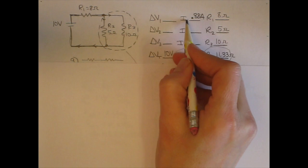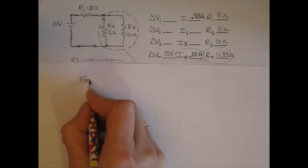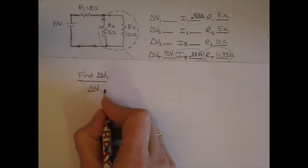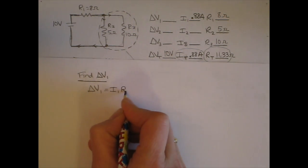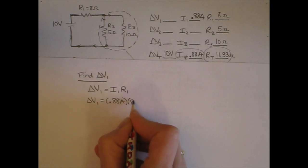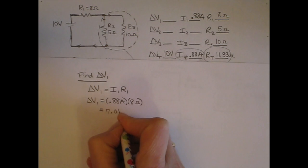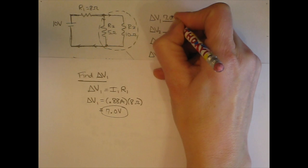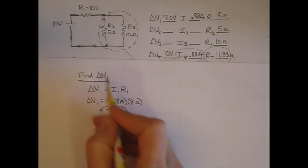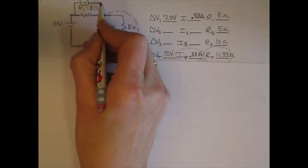For resistor 1 I know the flow rate and the resistance, so I can find the pressure difference. Using delta V1 equals I1 times R1, putting in 0.88 amps and 8 ohms, I get 7.0 volts. I can fill that into the chart. On the circuit diagram, this is the pressure difference across resistor 1 — a voltmeter placed here would read 7 volts.